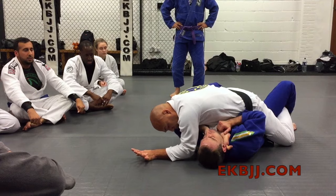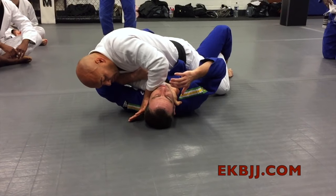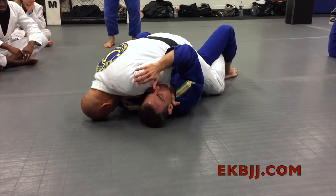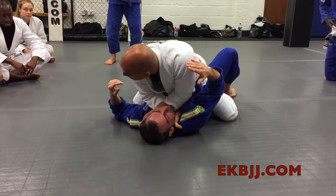He's defending the neck. We go across. Take the fingers away from the neck, and then we go thumb inside. Once the thumb goes in, we rotate here. Head on the ground first for base, and then we come back to the center. From here we push forward and we choke him here.